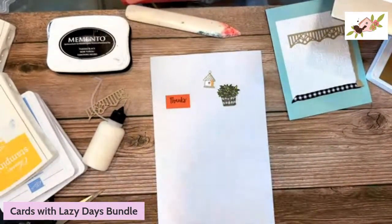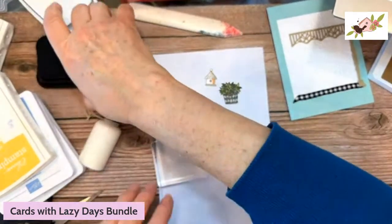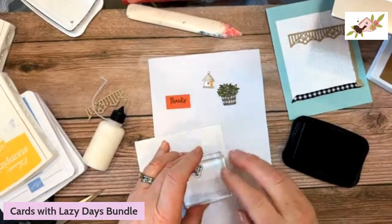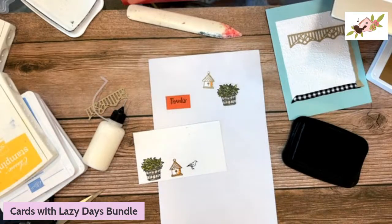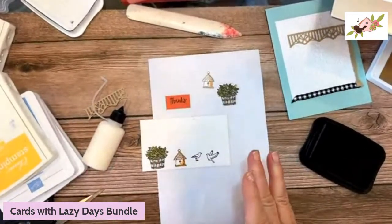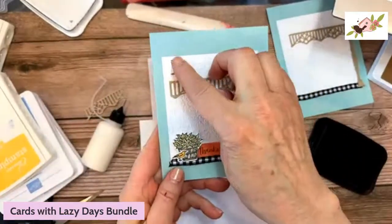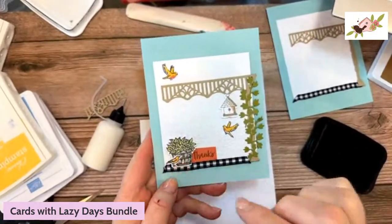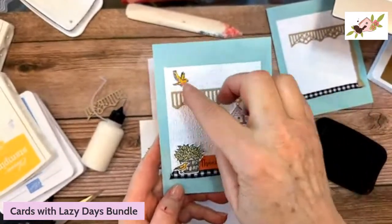Our birds — there are two in this set: one standing and one flying. Let's stamp the standing bird using Memento because we're going to use Blends, then stamp the flying bird on the back of the birdhouse. I want one bird facing the other way. I've got one facing left — the small standing one — and I want to turn this one so he's facing right.